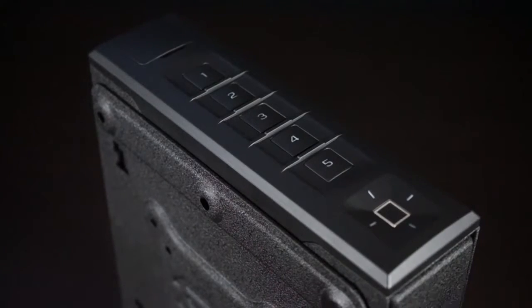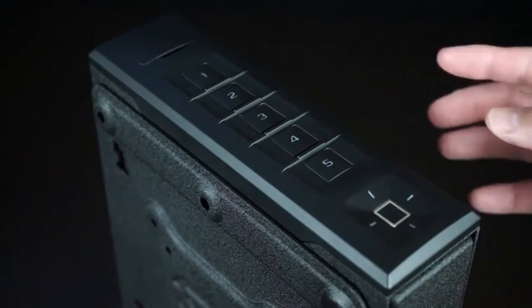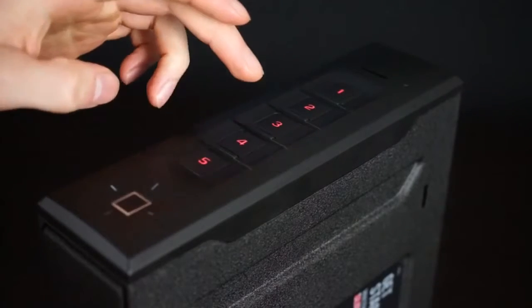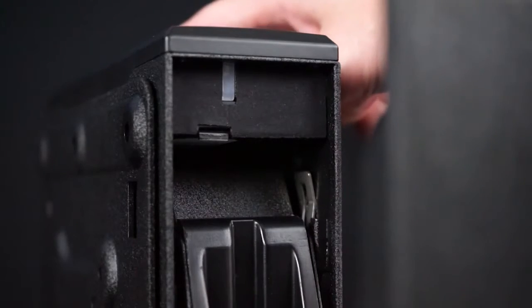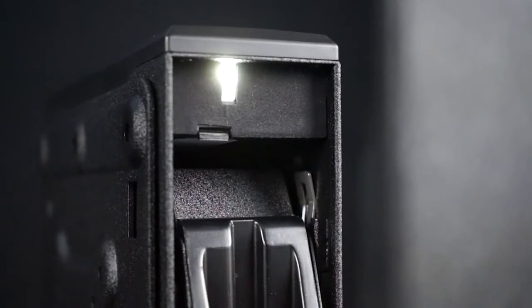You can check to see if the safe has been tampered with by pressing and holding keys two and four together. If the number three turns green, no tampering has occurred. This tamper detection system will track incorrect code entries as well as incorrect fingerprint scans. You can extend the life of the interior light when the safe is open by pressing and holding the two key, which will extend the interior light for ten seconds.